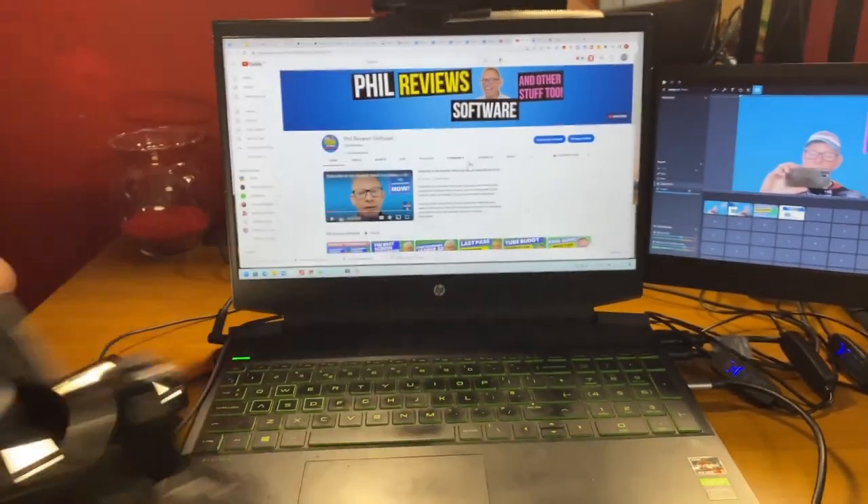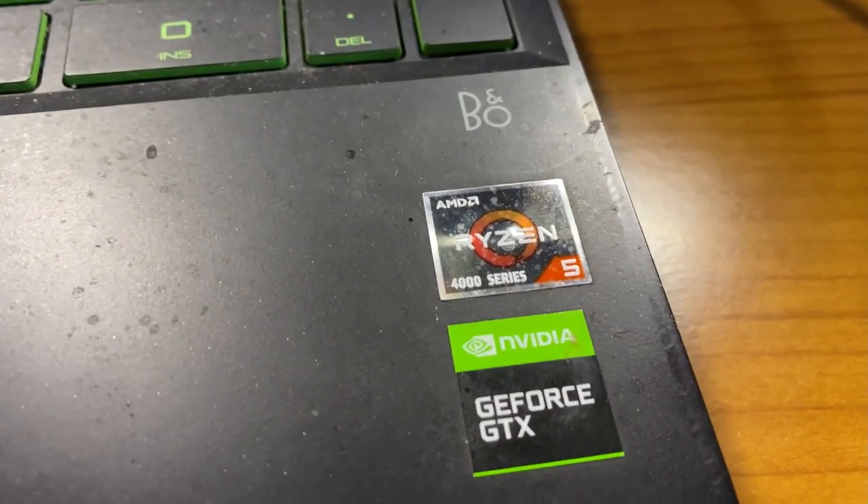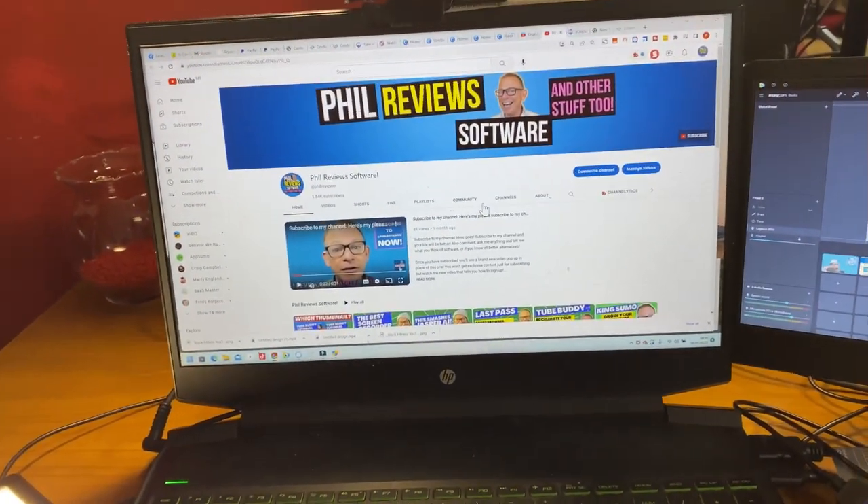Let me move the microphone out of the way and show you what we've got. That's the laptop. All I'll say about a laptop is: if you want to make videos and record, get a decent spec. That's an actual gaming laptop — it's got a decent Ryzen processor and a decent graphics card. It just saves your time when you're processing your videos.